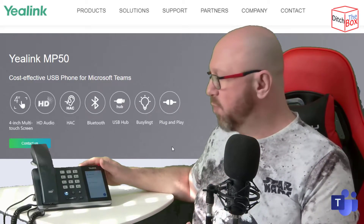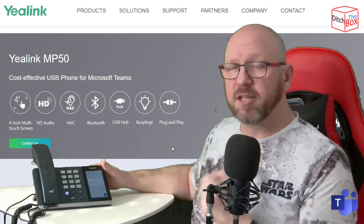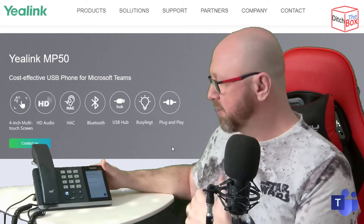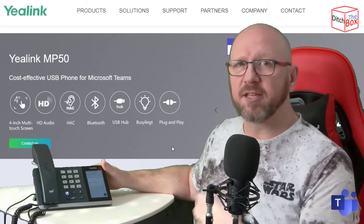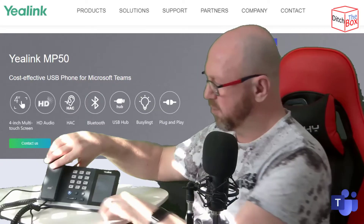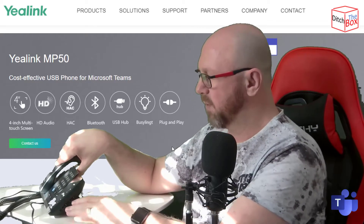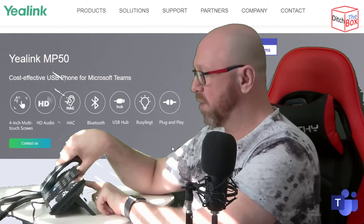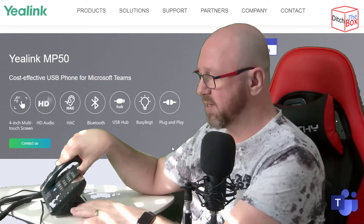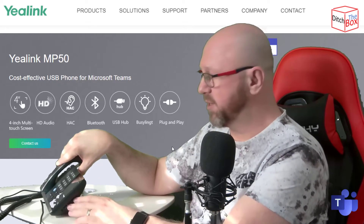Being from the UC workstation range means it has similar features to the UC workstation headsets. Most notably is the built-in Bluetooth, which means you can connect to a Bluetooth headset. It's also got two channels, which means you can connect to multiple headsets. It is a USB device and it draws its power from the mains. Swinging this around to the side, you'll see two USB-A ports on the side, plus an additional USB-A port on the back. So you lose one USB port for connecting to the device itself, but you gain an additional three powered USB-3 ports on the phone.